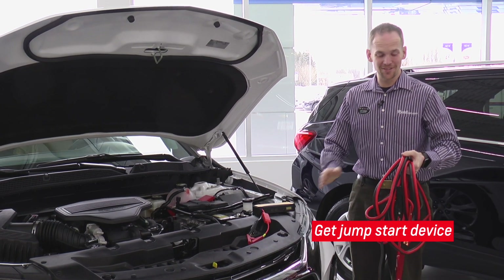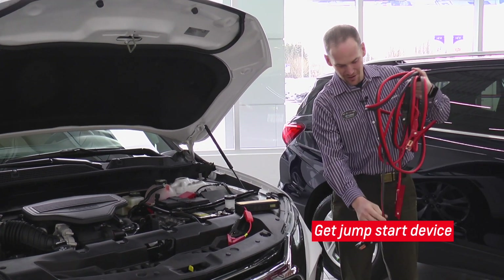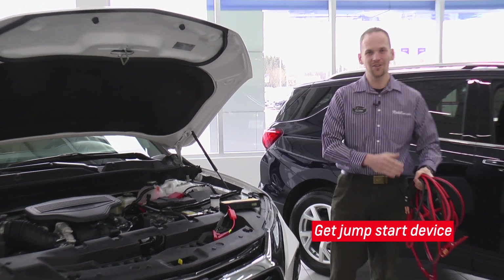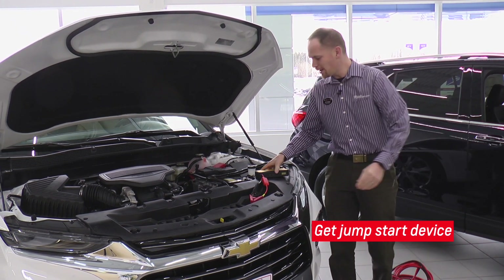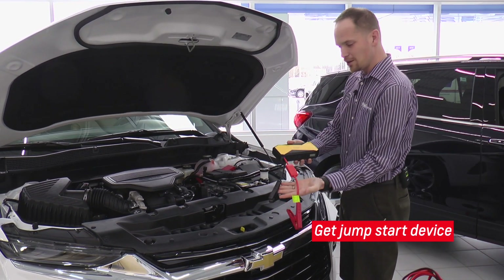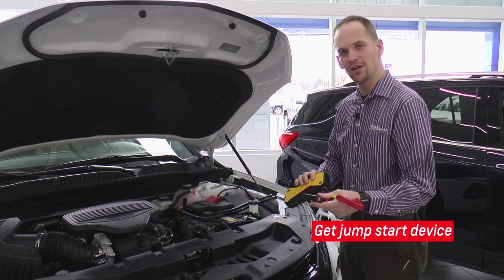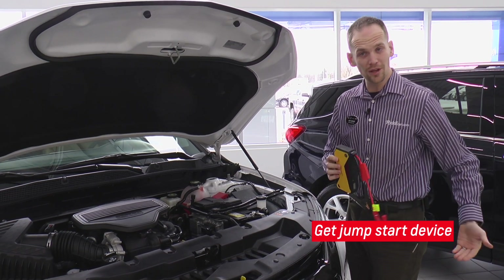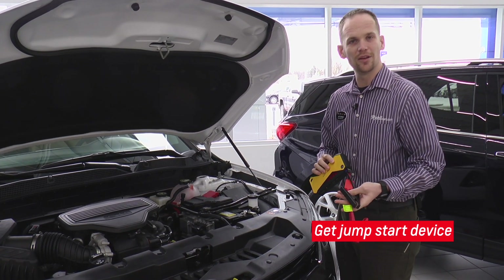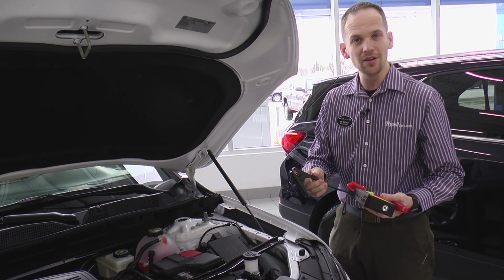Of course, you could go with the classic jumper cables that everybody has in their cars or their trunks. If you have a second car to help jump the car, you can sure do that. In most modern times, we've got little battery packs. So they're going to be a battery and your jumper cables right here. This is especially handy if you're by yourself and you don't have a second car or you don't have the room to put a second car where you can access with jumper cables.